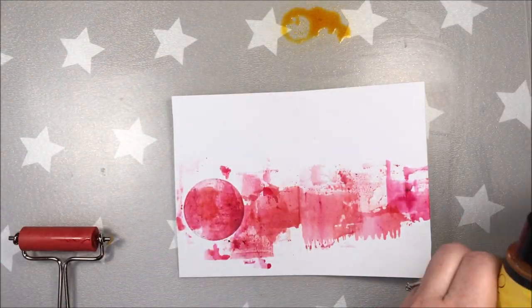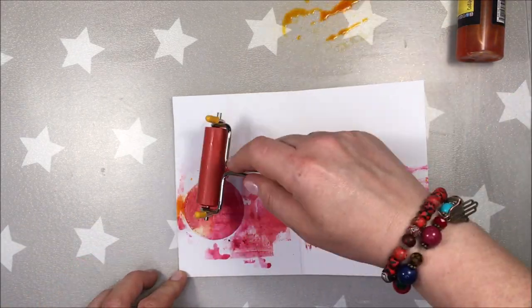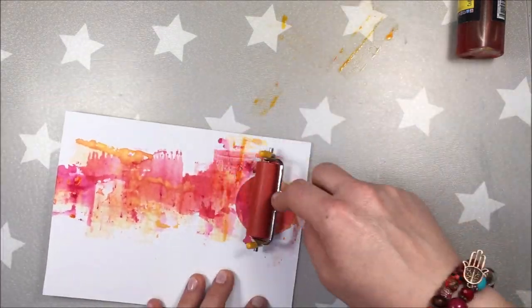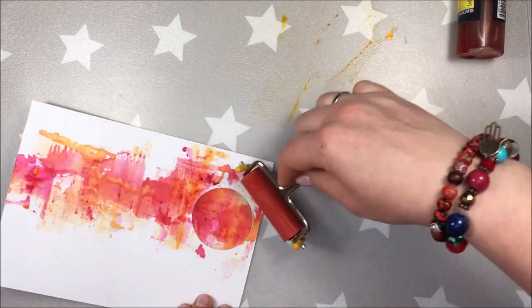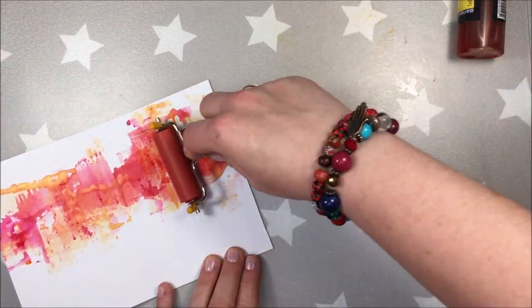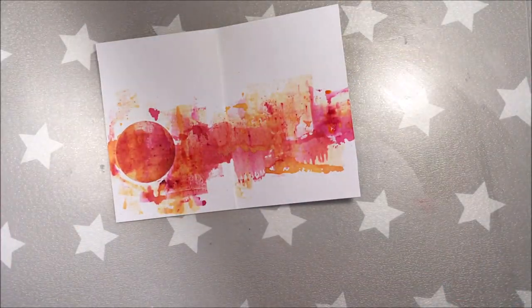And now I'll spray a tiny bit of California Poppy Gold. It's a beautiful starburst color with a shine to it, and I'll repeat the process. I actually didn't even dry the first layer — I don't mind if the colors just melt together a little. I'm doing the same tilting and applying in different directions, and I'm fighting here with the circle a little, but as I said I'll fix that later.